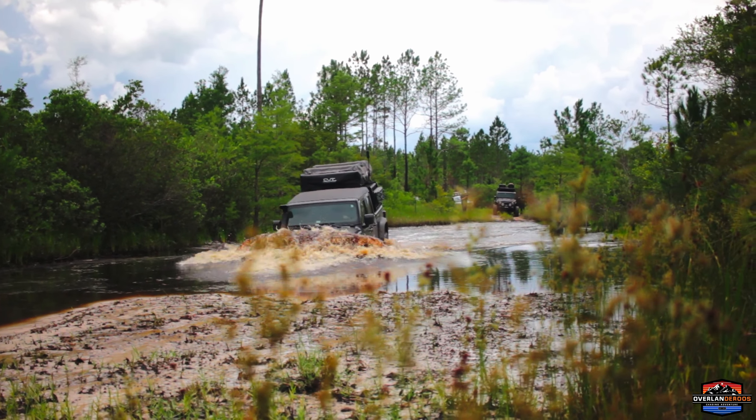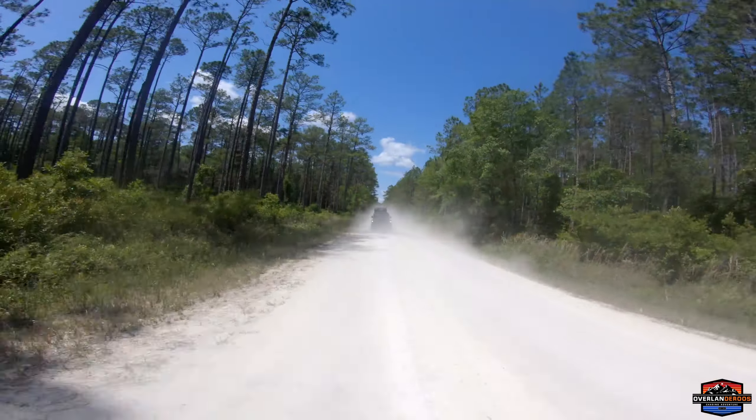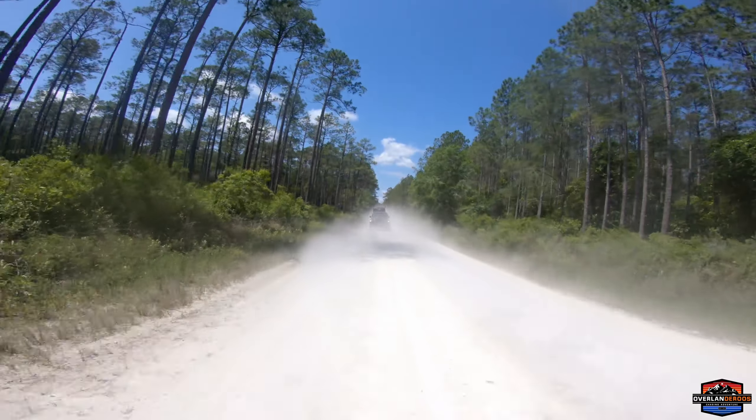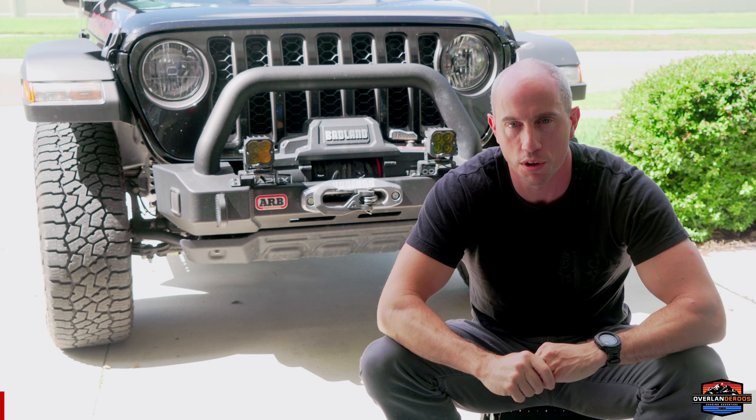We just got off the Florida Adventure Trail where we submerged our winch in some dirty, disgusting water and then drove down some super dusty trails. What happens is we start to get a bunch of dirt and grit between our winch fibers and that acts like little razor blades, kind of prematurely wearing that winch line — and we want to make sure it's there when we need it.